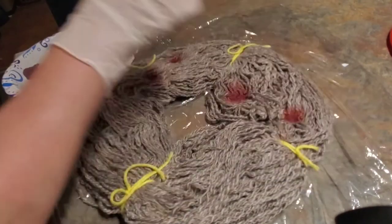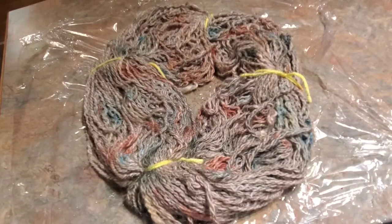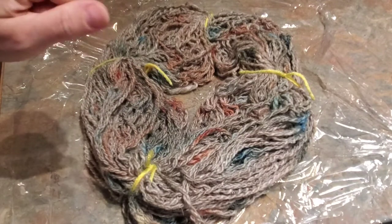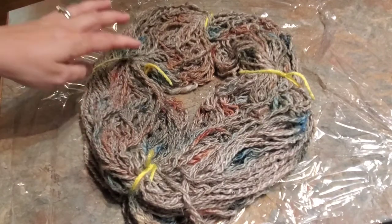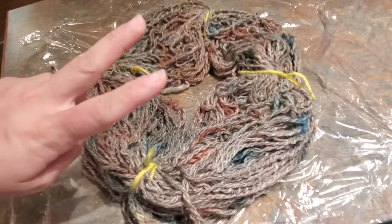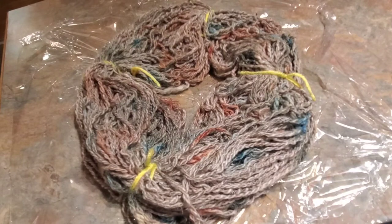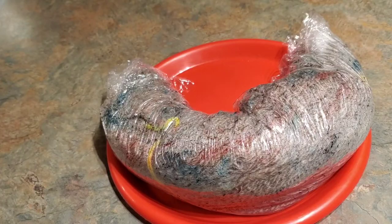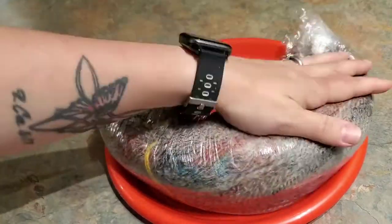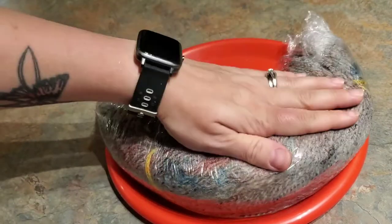I flipped the yarn over several times at different spots, and I'm going to wrap this up in the plastic wrap and put it in the microwave for two minutes, according to the directions that were sent. Once it's cool I'll wash it and show you what it looks like. After two minutes in the microwave, this is what we have — it's still very hot to touch, so once it cools I'll open it up and we'll take another peek.